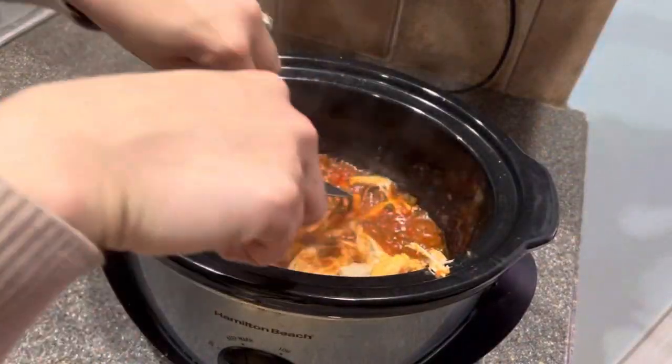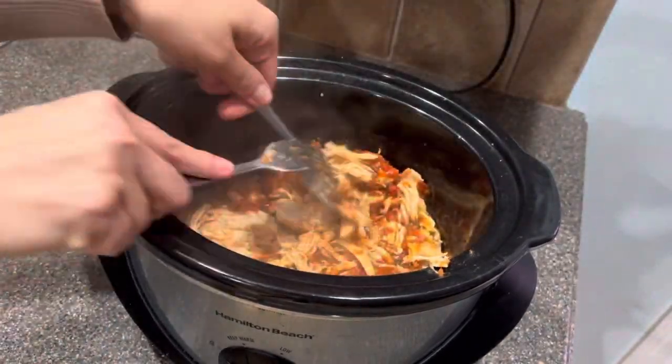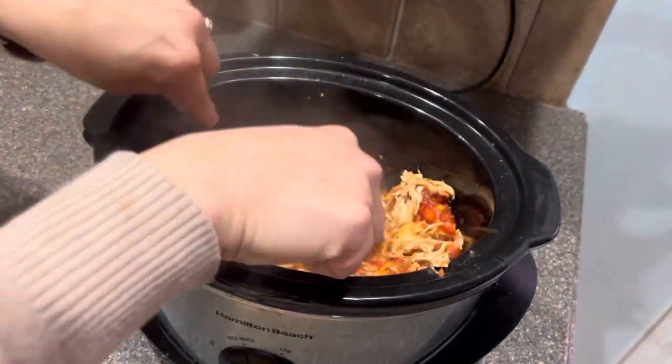It's been about four hours and this chicken is all ready. You guys can see how easily it shreds — cooking it like this in the crock pot makes it so tender and delicious.